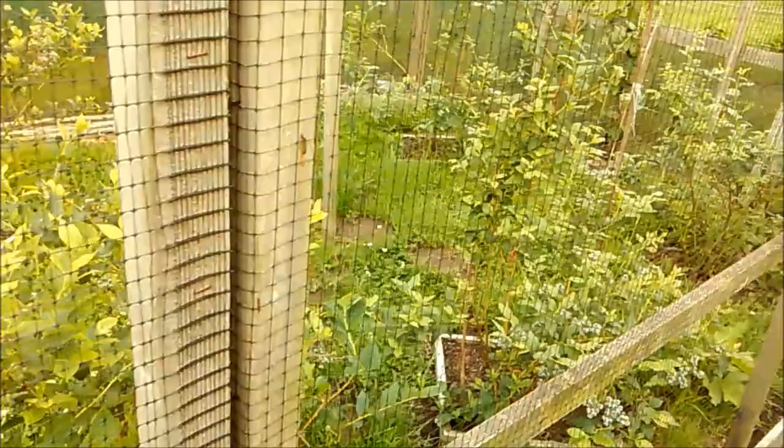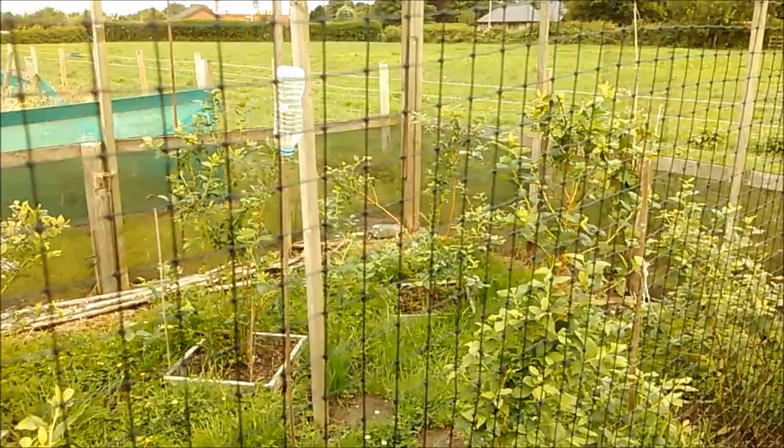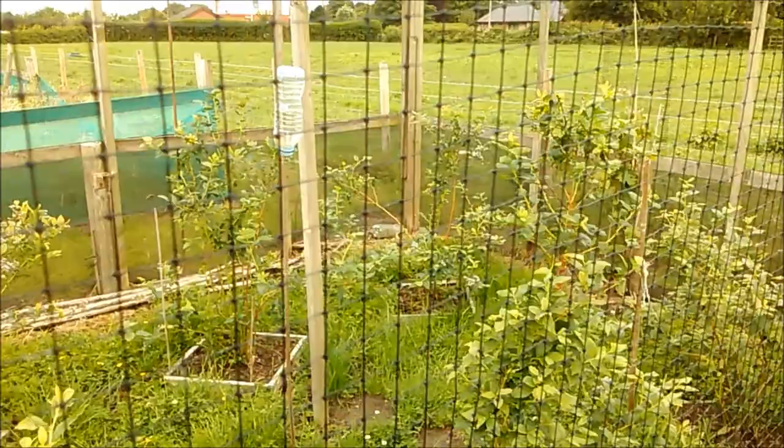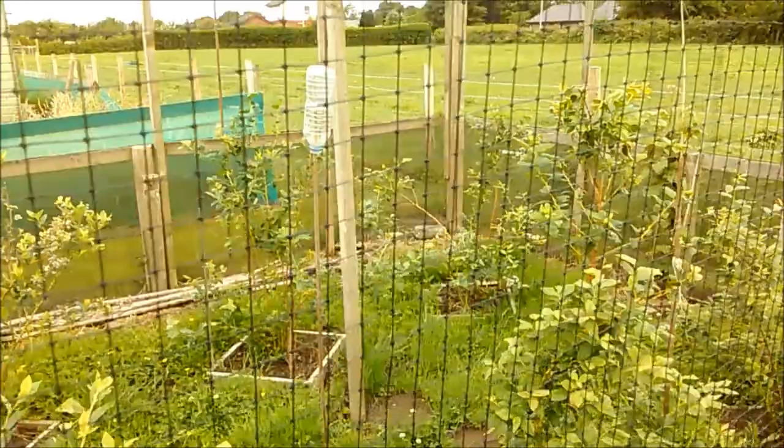Blueberries — there's a couple that have started ripening, not so many. That bush in the corner has splayed out quite a bit, just down to the growth being quite a flimsy branch with a lot of top growth on it. So I need to maybe prune them back a little bit at the ends, or just as stuff grows next year, get rid of some spindly branches.